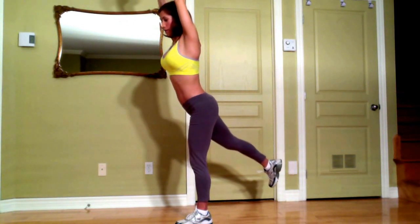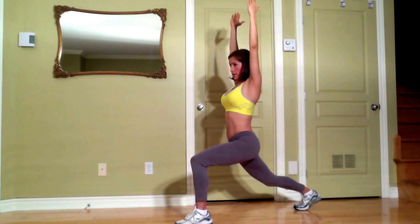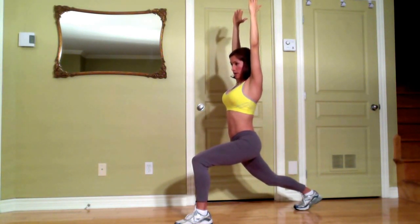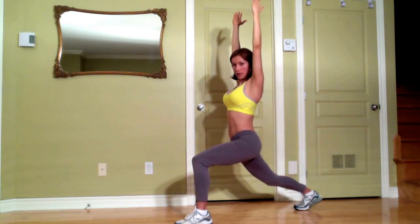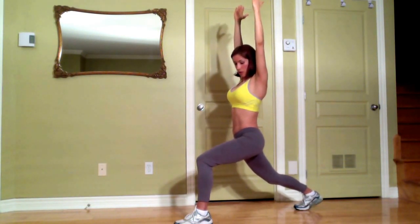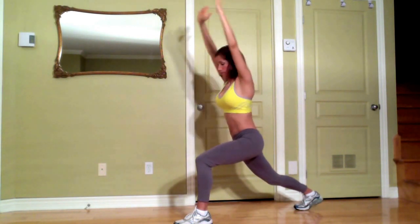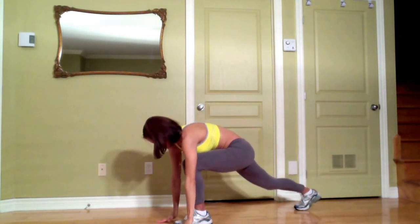Take a deep breath, exhale then step your right foot back. Here you come into Warrior 1. Your abs are contracted, your back is long and straight. Remember, try to balance your body weight between both feet. Then you take a deep breath, exhale bring your hands to the ground.